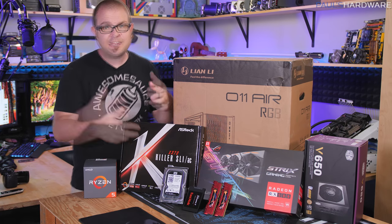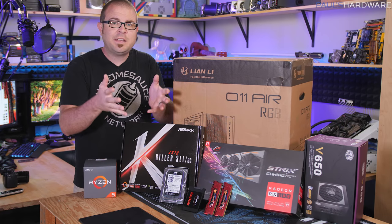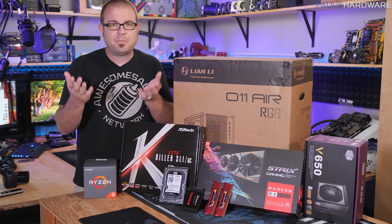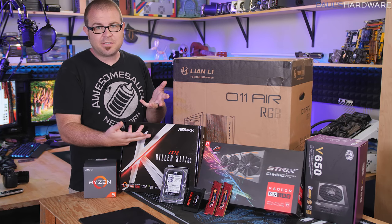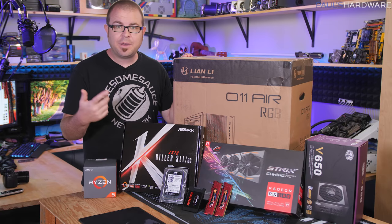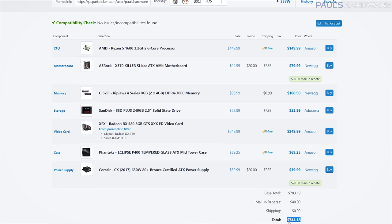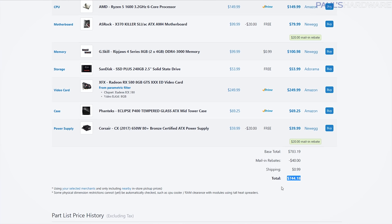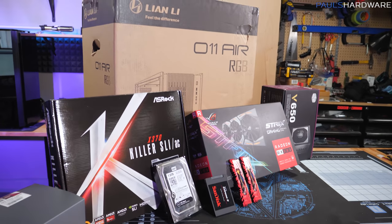I'm going to go over each part individually to talk about not just the specific part I'm building with today, but the range of parts you might choose for each component — because one of the benefits of building your own computer is choosing the parts yourself. Building it yourself also lets you do upgrades or repairs in the future. Since I put the parts list together two or three weeks ago, the build has actually dropped in price by about $50.